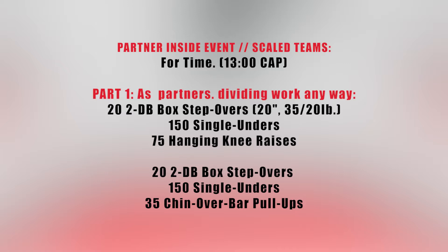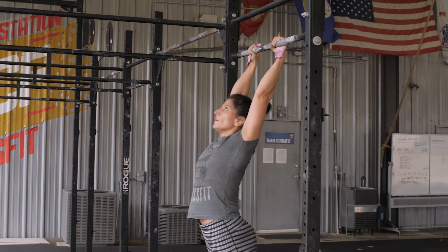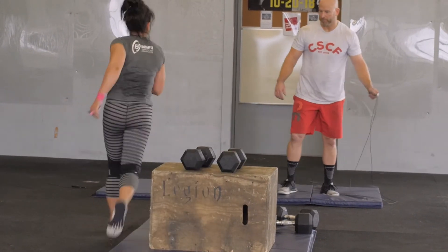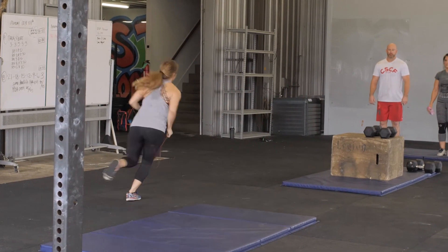For the scaled partner workout on the same inside pad, the event will still feature a 13-minute cap. As partners dividing work anyway, athletes will complete 22 dumbbell box step-overs over a 20-inch box with 35-pound dumbbells for men and 20-pound dumbbells for women, 150 single-unders, and 75 hanging knee raises. Then 22 dumbbell box step-overs, 150 single-unders, and 35 chin-over-bar pull-ups. The score is the total time to complete the workout. Only one athlete may work at a time. Athletes will tag out from the starting pad to switch the working athlete, and time will be counted only once athletes are back in their starting position. Athletes must rack their dumbbells onto the box before moving on or tagging out from the dumbbell box step-overs in the male-female divisions. Athletes must carry their jump rope with them as they tag out between movements.